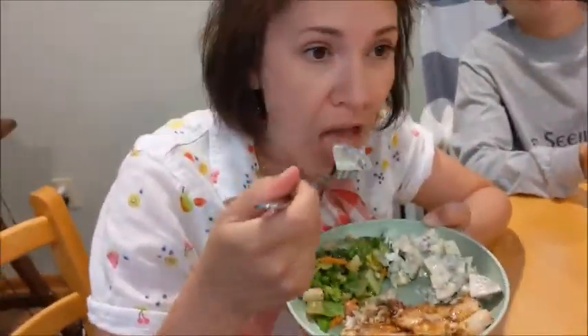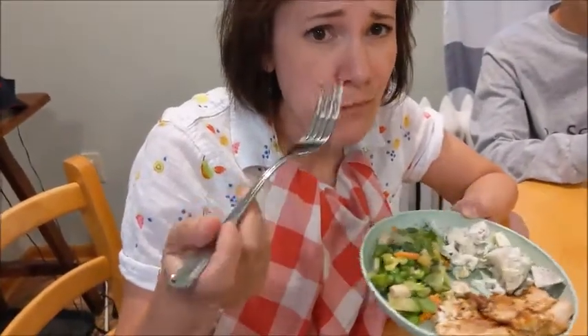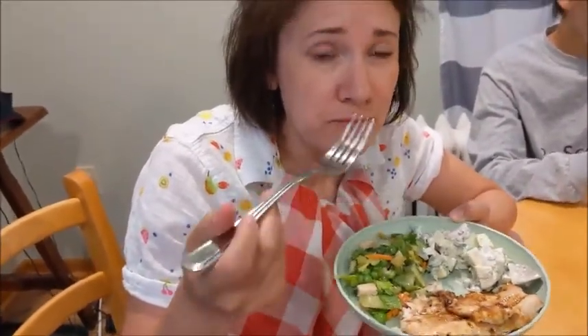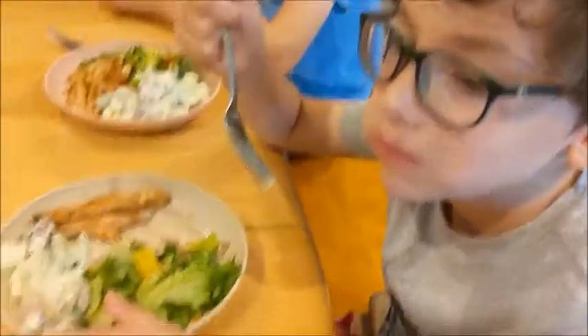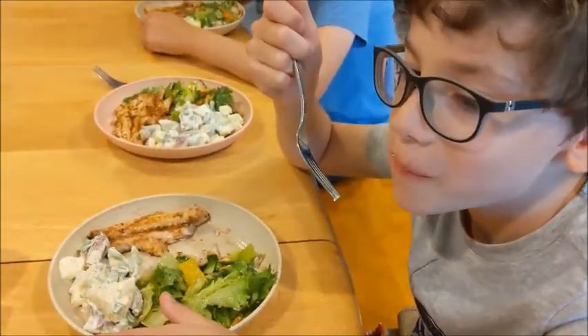Now the red potatoes — could have cooked them a little longer, but tasty, fresh, and eaten local. Say something supportive, like, "Mmm, this is amazing."